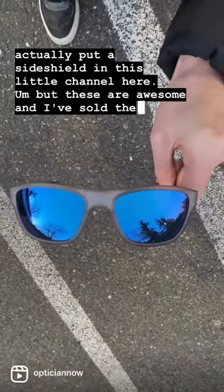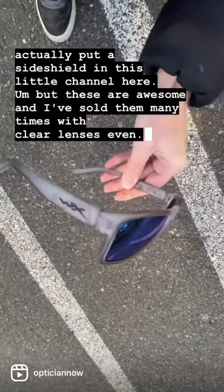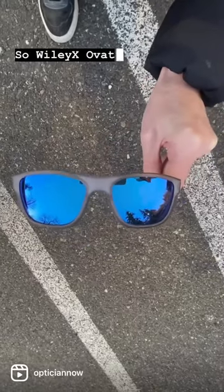But these are awesome, and I've sold them many times with clear lenses even. So WileyX Ovation — check it out.